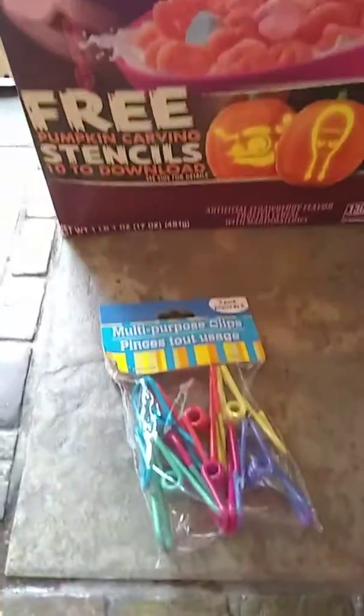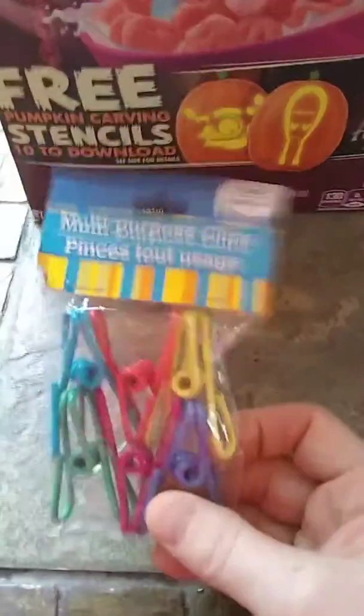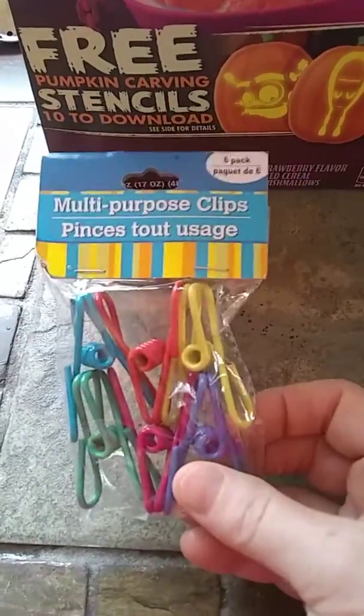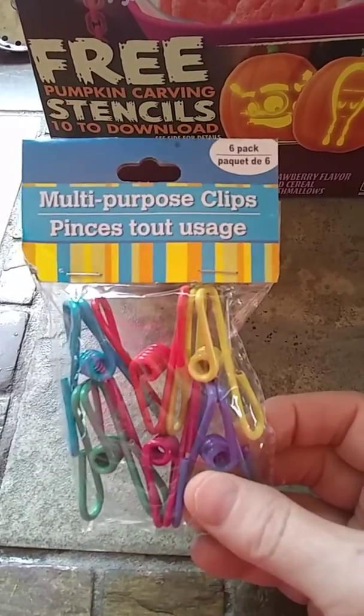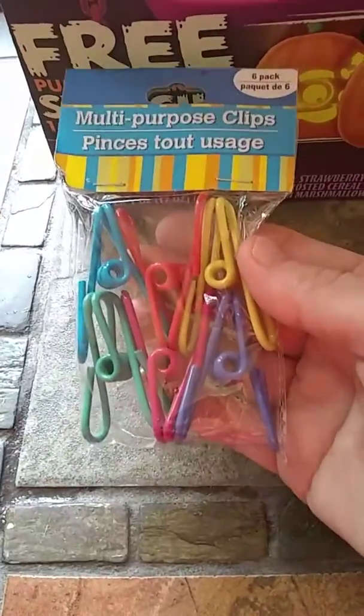Today I'm going to share two hacks from the Dollar Tree. The first is multi-purpose clips — I use these for everything: plastic bags of cheese, vegetables, cereals. You just put them on to keep things fresh. These are at the Dollar Tree, they're a dollar, and you get six in a bag. They're very colorful and cute.